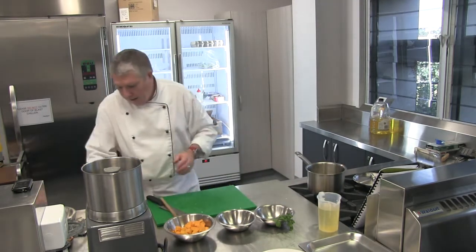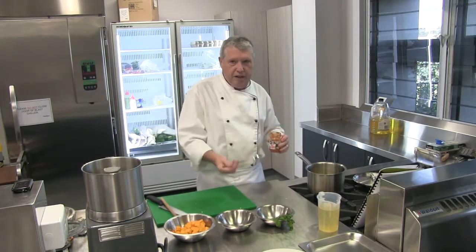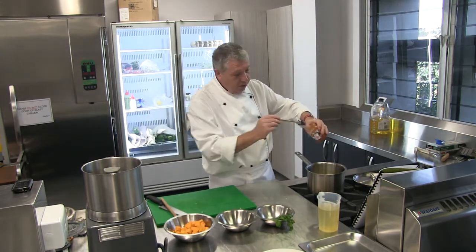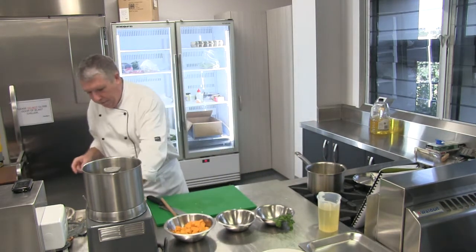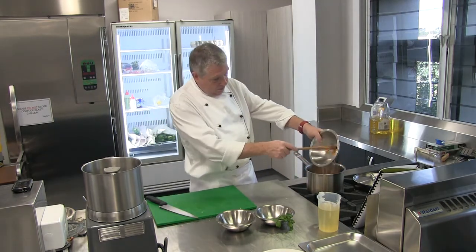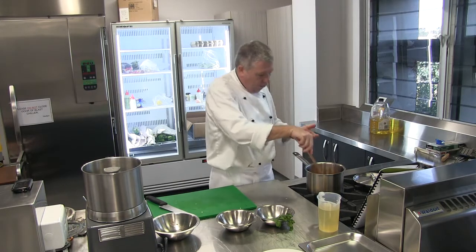Now that my onions are cooked, I can add my red curry paste. We want about a teaspoon of red curry paste — in this one we've got things like lemongrass, chilli, and sometimes a little bit of fish sauce, though this one doesn't have fish sauce. Some have sesame oil. I'm going to take a nice teaspoon and pop that in with my onions. As soon as that's cooked out for a few seconds, I can add my pumpkin and coat it in all those spices, onion, coriander, and ginger to get all those flavours going through.